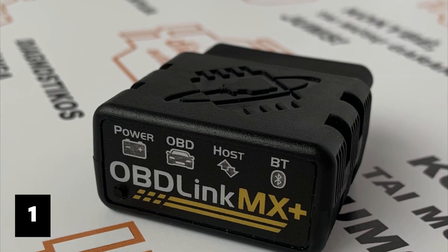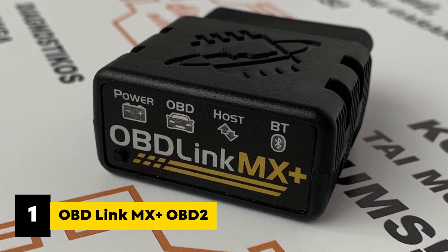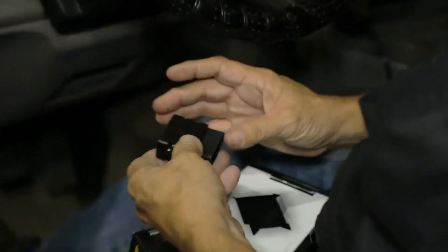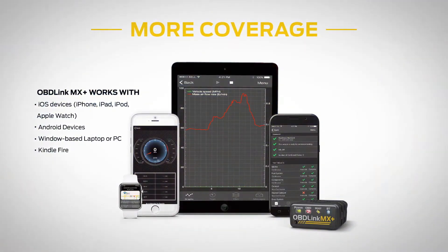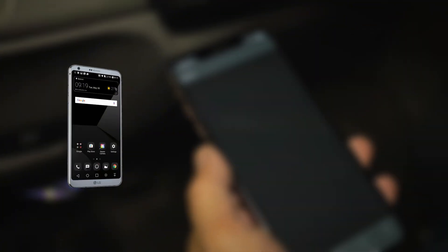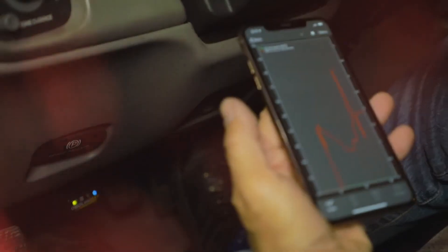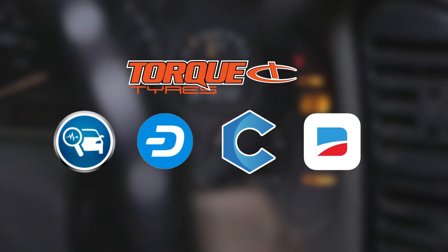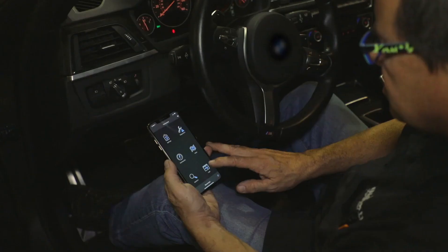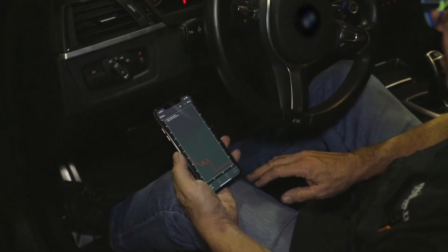And finally, at number one, we have the OBD Link MX Plus OBD2 Bluetooth Scanner for iPhone, Android, and Windows — the most capable and versatile scanner on this list. It's the one to pick if you want a single adapter that plays well with nearly every app and platform. MX Plus turns your phone, tablet, or PC into a proper diagnostic tool without fuss. The MX Plus is officially recommended for apps like Forescan, Torque, Bimmer Code, Dash Command, Karista, and more — so you can use whatever you like best instead of being stuck with one app. In real life, that means you can check live engine data in Torque, then switch to Forescan to run Ford-specific tests, all with the same device.